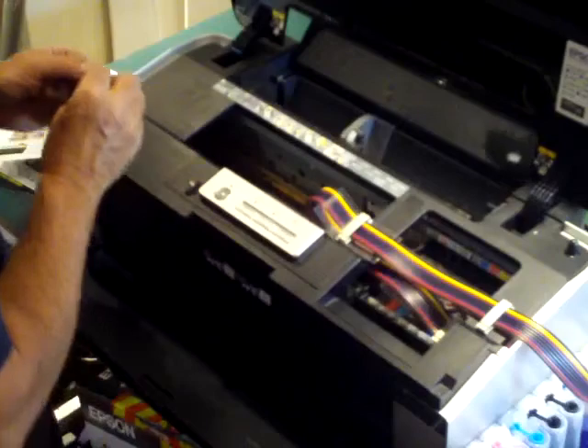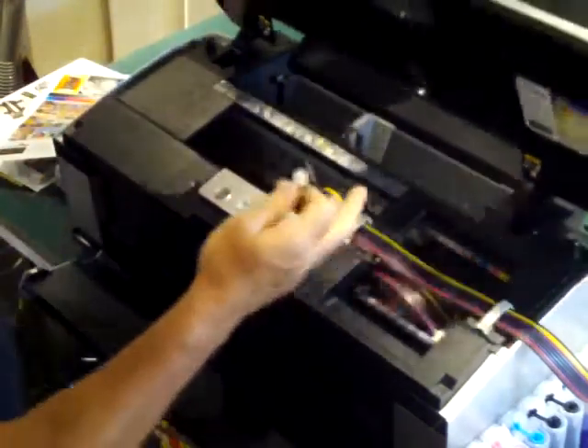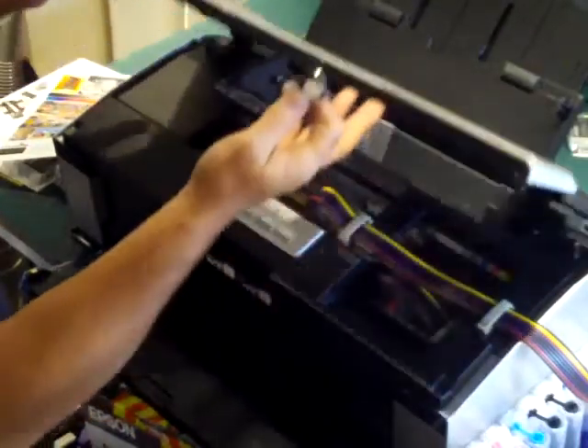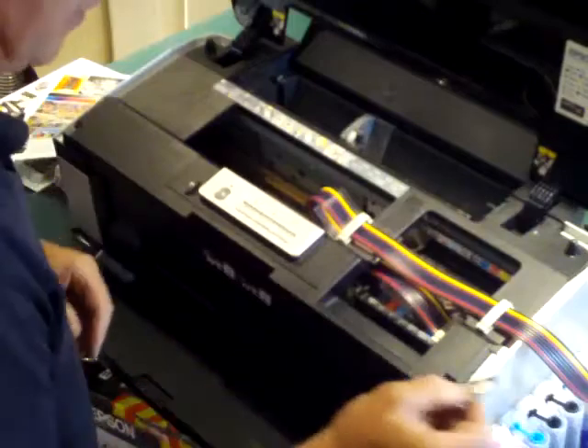The last little bits we're looking for are these little bumpers. We put one bumper on this side about there, and the other one on this side about there, where we can actually bring it down and see that the lid doesn't close all the way down.